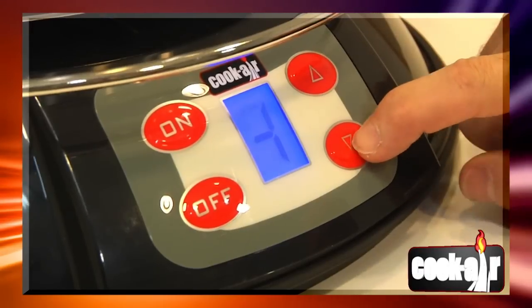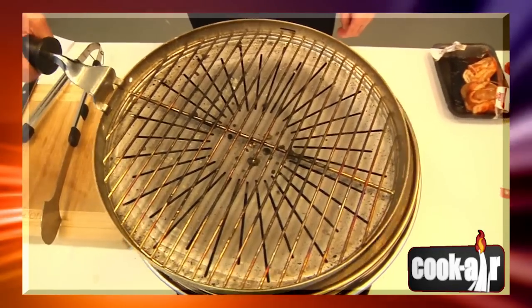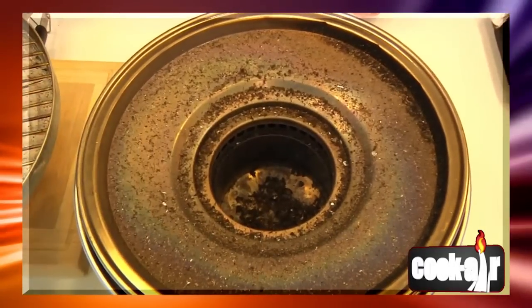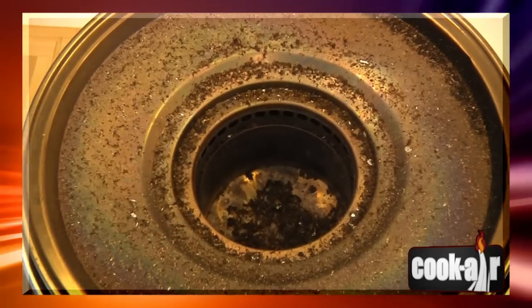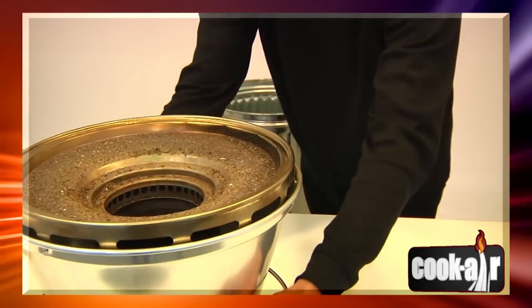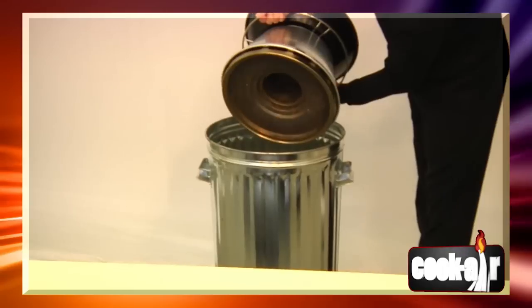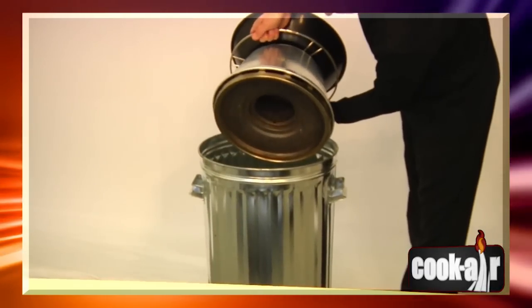Once you are done cooking, set the fan speed on level 2 or 3 to allow fuel residues to burn safely. After each use of your grill, always make sure the ashes are completely cold before removing them. Put the ashes or remaining unburned wood in a non-flammable container.